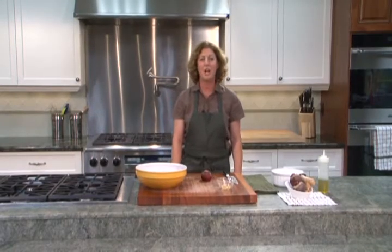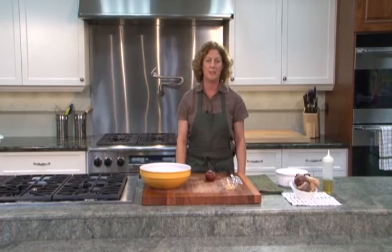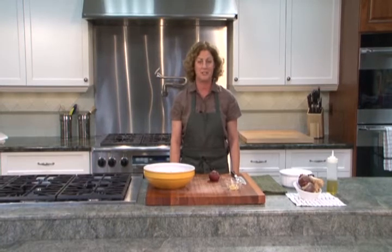Hi, my name is Valerie. A great way to eat beets is to roast them. Today I'm going to be preparing a recipe that includes roasted beets with fresh ginger.